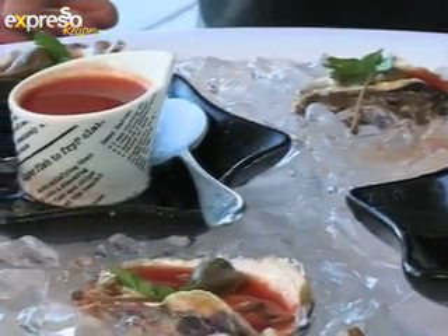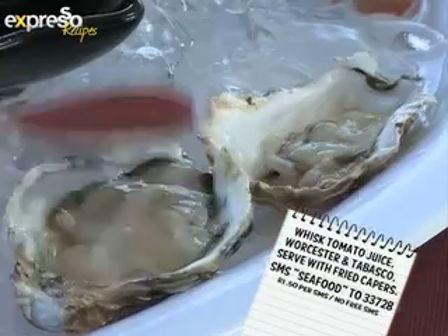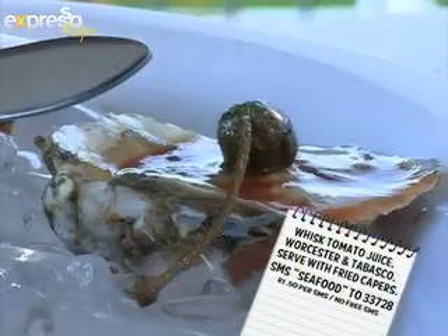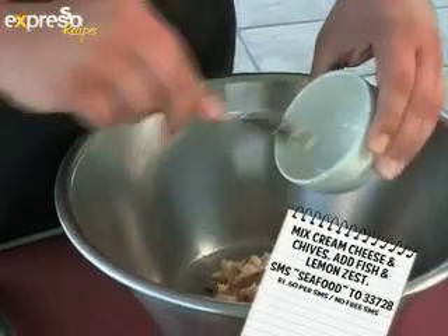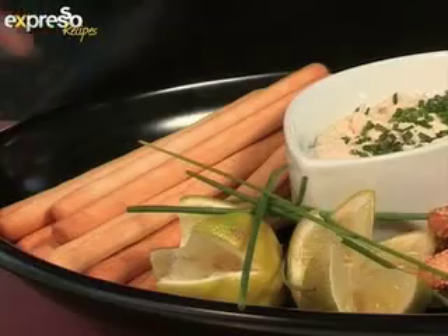For zesty Bloody Mary oysters, use tomato juice, Worcester and Tabasco sauce — whisk all the ingredients and serve with fried capers. For the angelfish and snook pate, use cream cheese and chives, mix it with the fish and lemon zest and it's ready to serve. Two tantalising snacks for any dinner party.